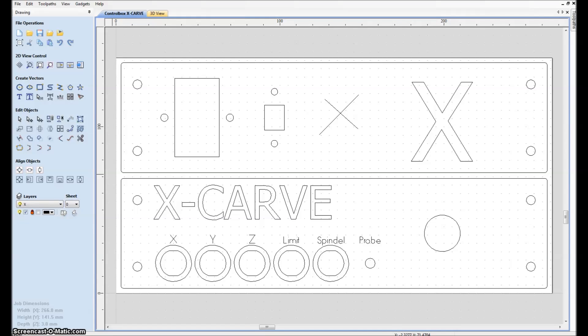Here are the parts I want to mill. It's basically the front and the back of a box enclosure for the electronics for the X-Carve. You have some holes here in the corners — they are going to be mounted into a 2060 aluminum extrusion, so the end of that.